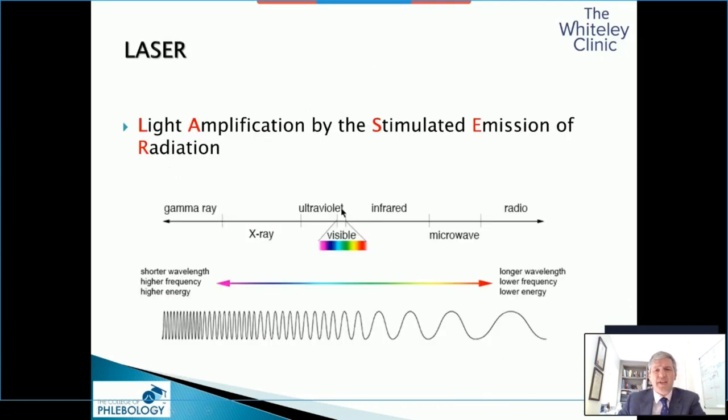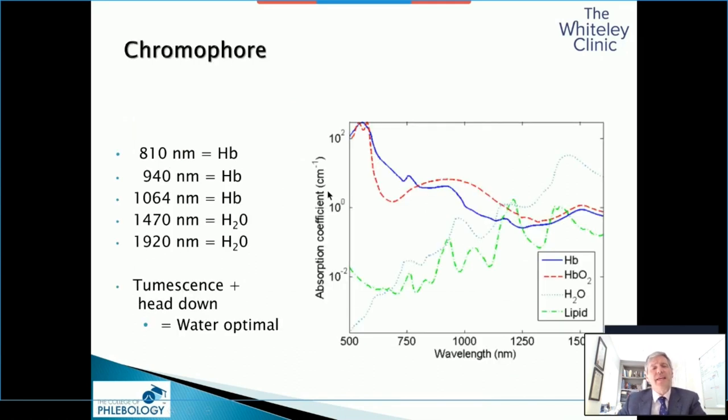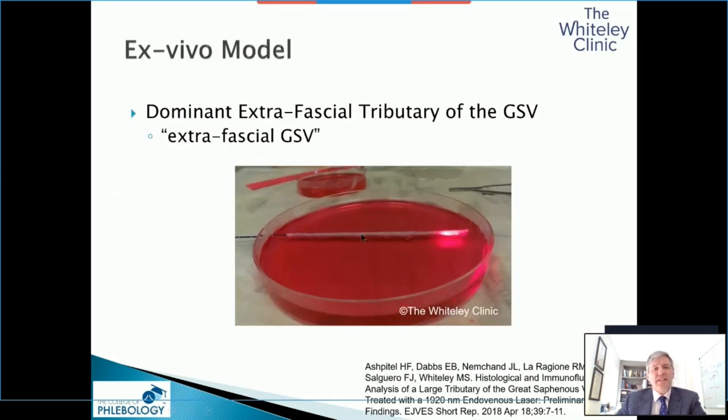With laser, we have light amplification by the stimulated emission of radiation — this is true radiation, not ionising, but electromagnetic radiation like microwave. With lasers, because it's visible light going into the infrared and microwave lights, there are different absorption spectra. This is the ex vivo model that we've been using for the last decade at the Whiteley Clinic and University of Surrey — the references are published.